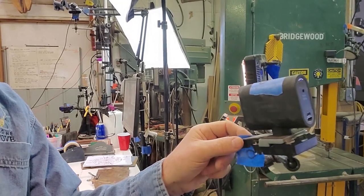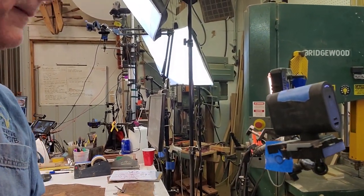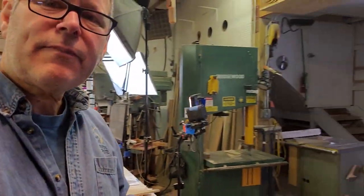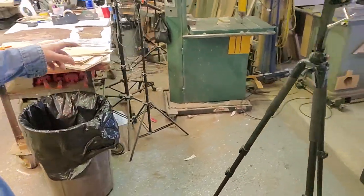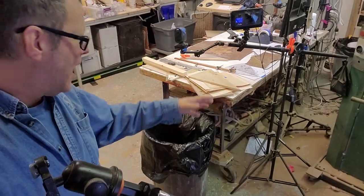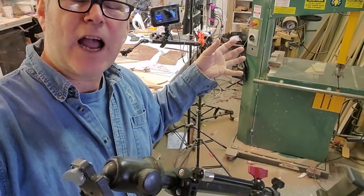There's a lever here — that is a quick release, it works really great. It's on a stationary tripod but with a long swing arm, so I can swing it around to the bandsaw when I want to get a closer shot.